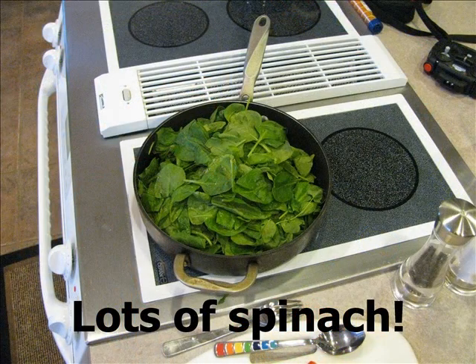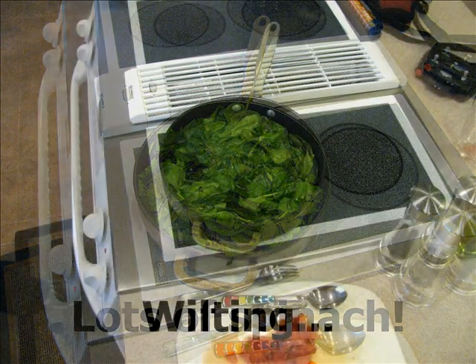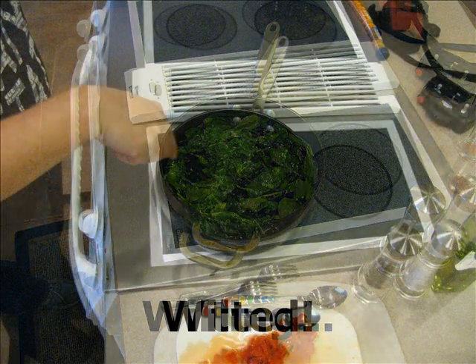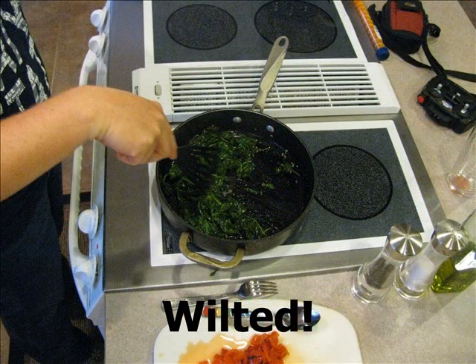After the garlic has had a chance to soften in the oil, I add some spinach to the skillet. It looks like a lot, but if you've ever cooked with fresh spinach before, you know that it wilts down quite a bit once it's warmed in the oil. Here you can see what I mean — the spinach has begun to wilt and is already about half the volume we started with, and in just a couple of minutes it has completely wilted down.